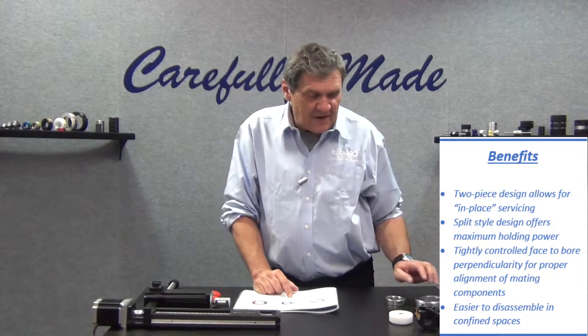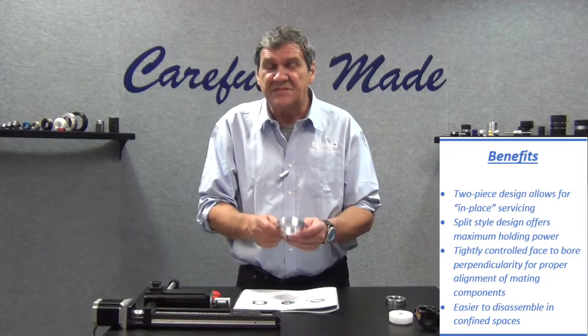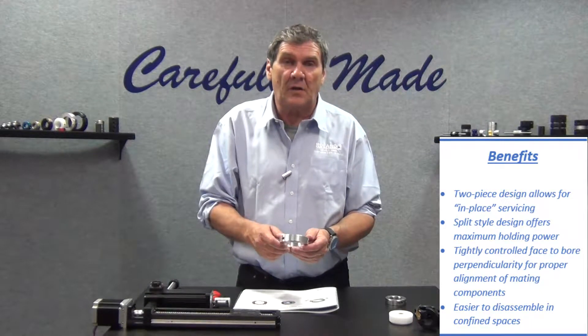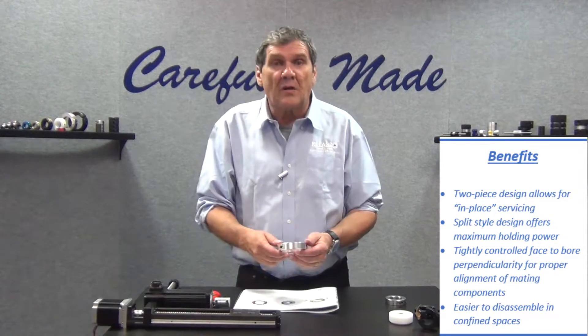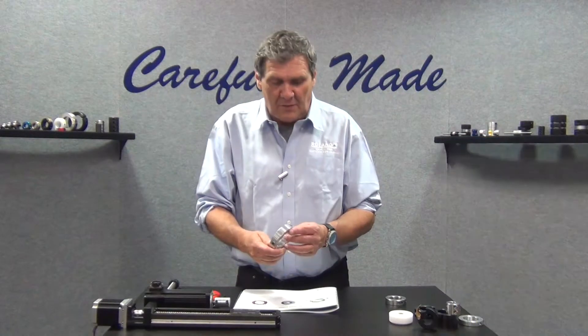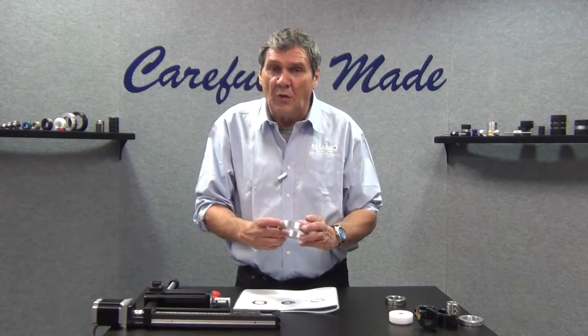The split design offers the maximum holding power. This is the strongest design of all the collar types — much stronger than a set screw type collar, and stronger than a one-piece clamp type collar due to the fact you've got two screws. More holding power.